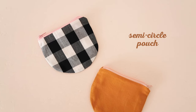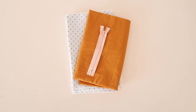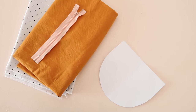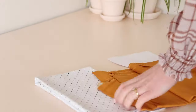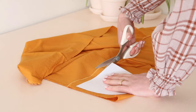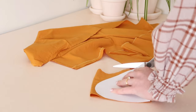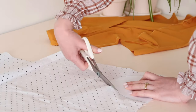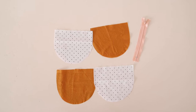Now let's make these cute semi-circle pouches. For this project you'll need a main fabric, a lining fabric, and a 15 centimeter or six inch zip in the color of your choice. I've shared a template for this project too. Cut two of the semi-circles out of the main fabric and two in the lining fabric, so all up you should have four pieces.